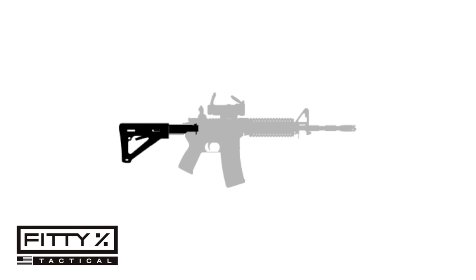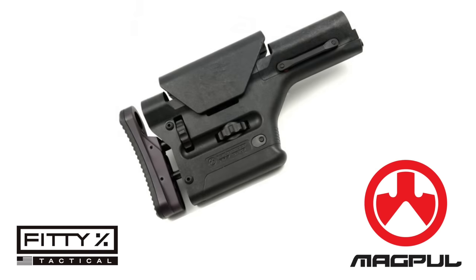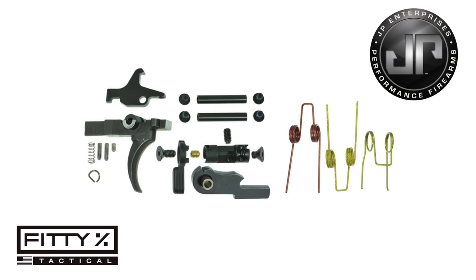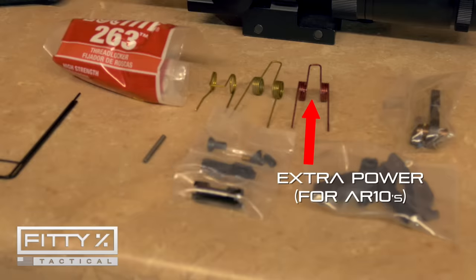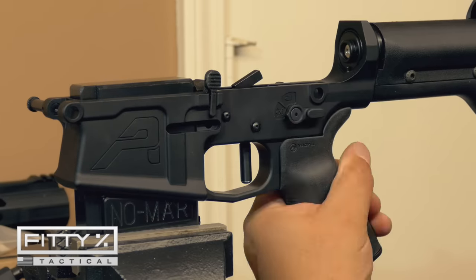For the buffer tube and stock I went with a standard A2-length rifle buffer tube and the Magpul Precision Rifle Stock — the name kind of says it all. For the fire control group I again went with JP Rifles, specifically their EZ Trigger fire control package, but opted for the Armageddon Gear Revolution roller trigger. I went into detail on installing it in the precision rifle lower receiver build video.